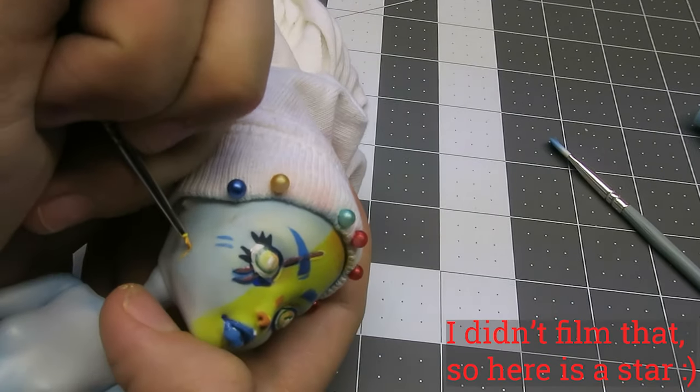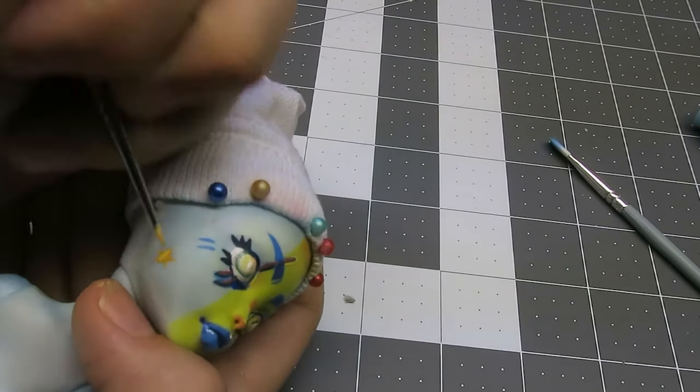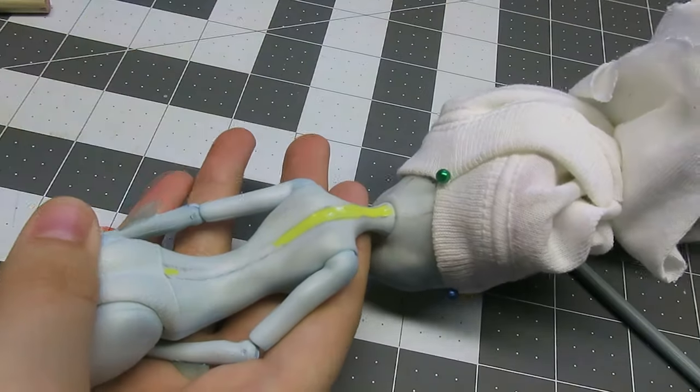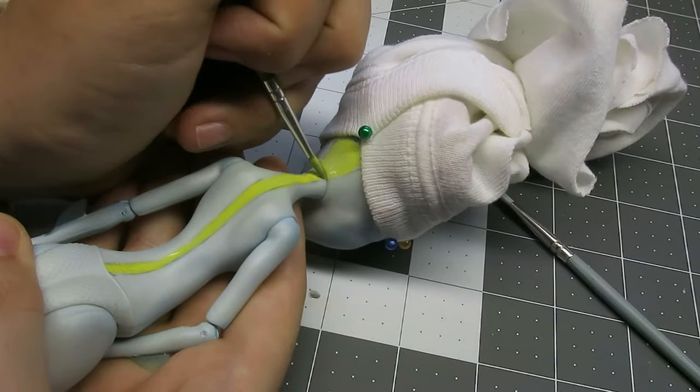I finished her face with some gloss nail polish over the eyes and lips, but I think next time I'll have to use glossy varnish to get the real desired wet, shiny, lively look. With watered-down acrylics, I painted the stripe down her back, which will ultimately lead to her tail.